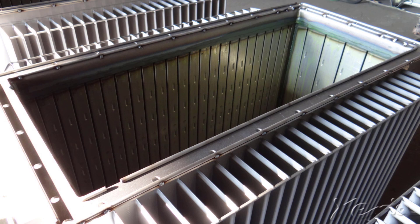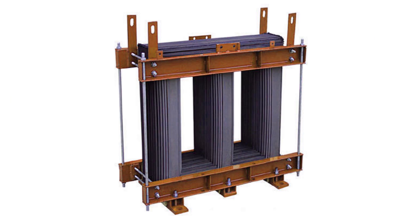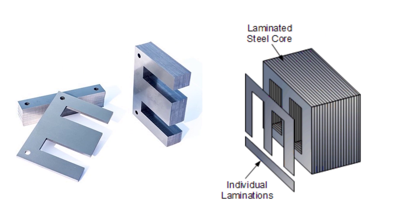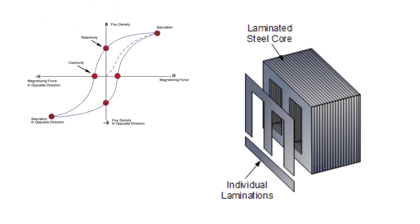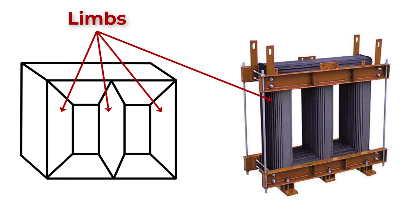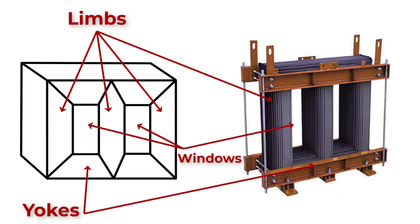Inside the tank there are the core and the windings. The core is the magnetic coupling between the primary and secondary windings by providing a low reluctance path for electromagnetic flux. The core is made by stacking thin sheets of silicon steel which are separated by thin insulating material. This arrangement ensures minimizing high stresses, losses, and eddy currents. The core consists of limbs which carry the primary and secondary windings, and these limbs are magnetically coupled.